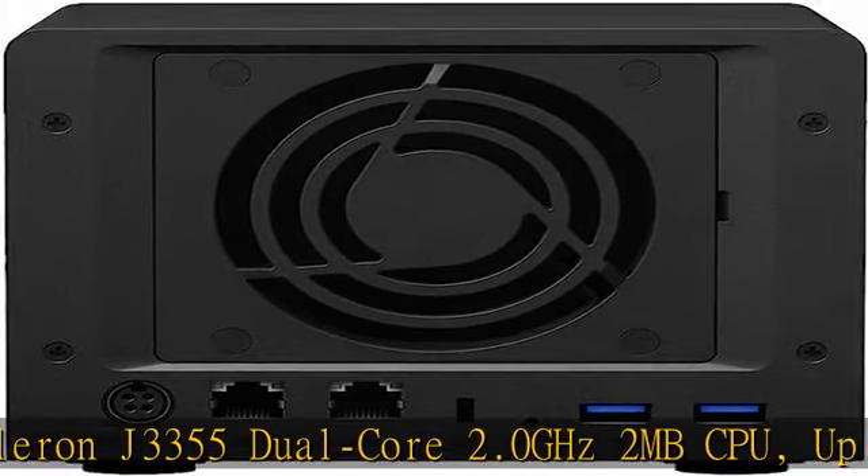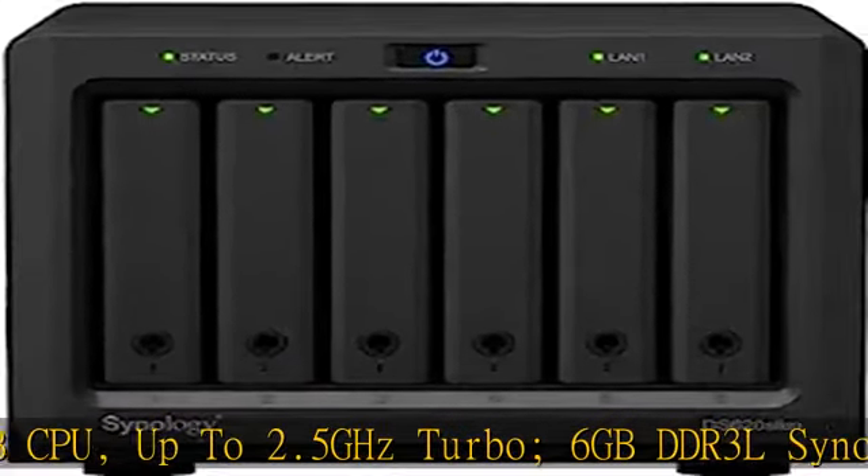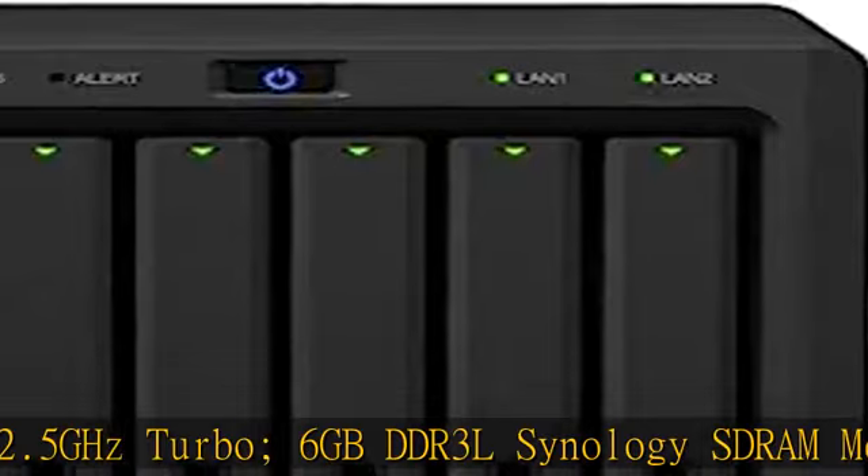2x RJ45 1GB LAN ports with link aggregation and failover support. 2x USB 3.0 ports.